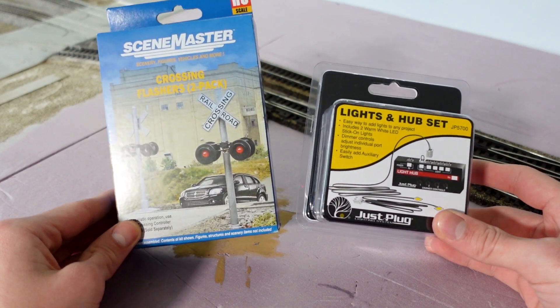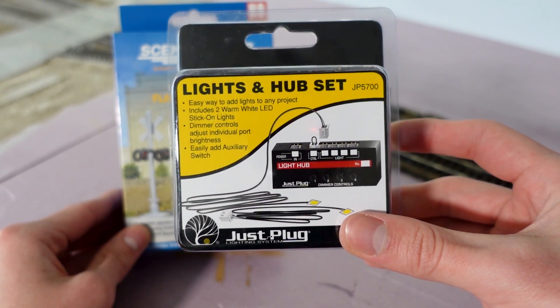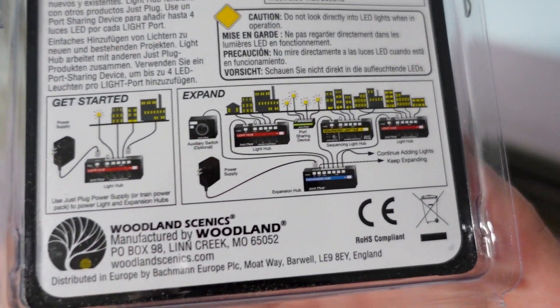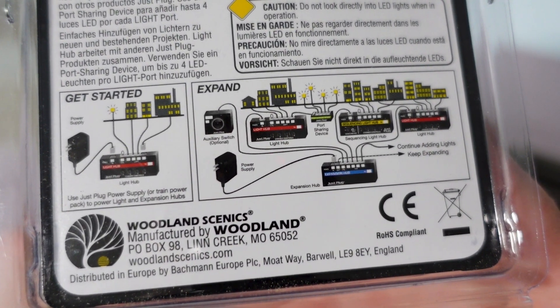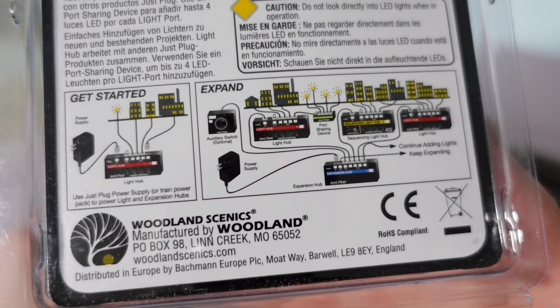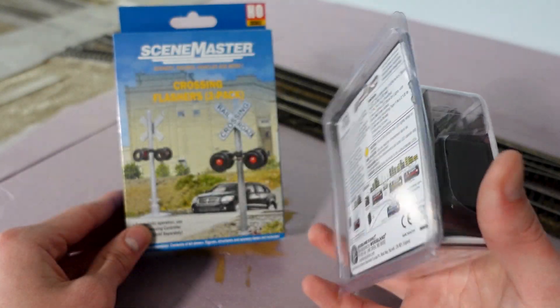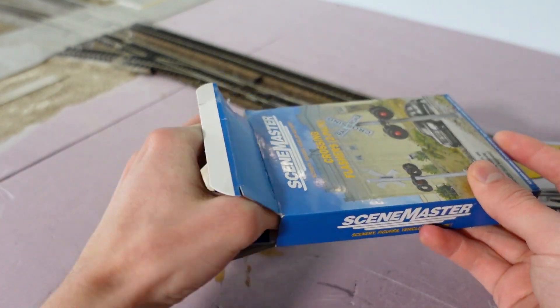We can now move on to the crossing flashers, where we do reach our main problem. The main problem is that the lights and hub set you're looking at is not at all compatible with the Scene Master's crossing flashers — big oof on my part. It's not that this won't be used, because it will actually be used in the future when I put the street lights in, which hopefully will be next week. Either way I will still install them, I just won't have them working yet.